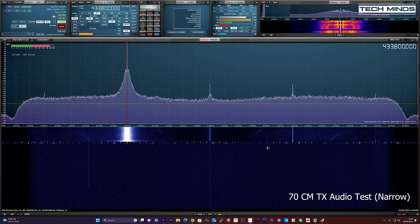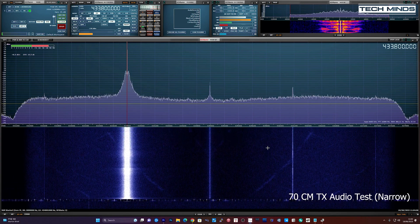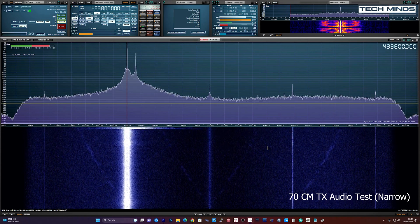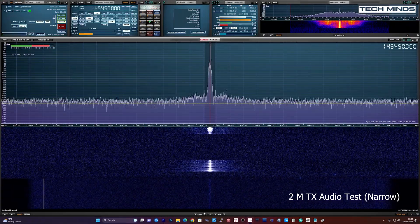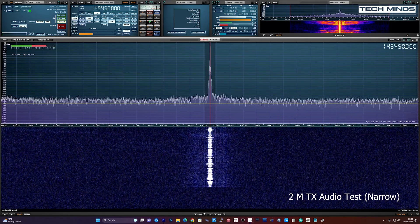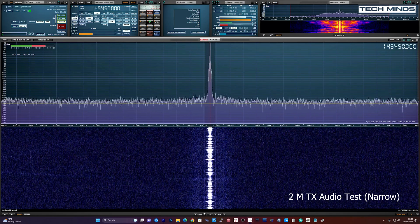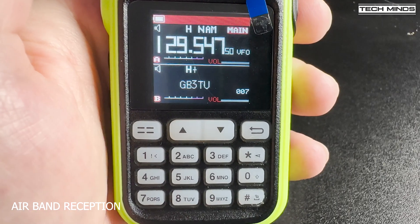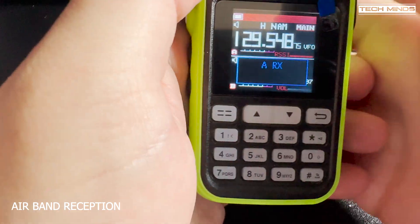This is M0DQW testing on the AMBRI AR730. M0DQW testing, 1, 2, 3, 4, 5, over.